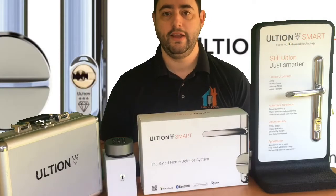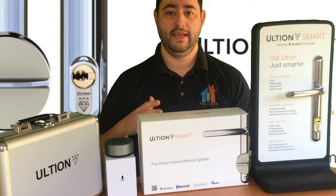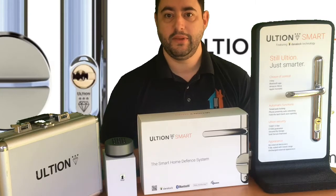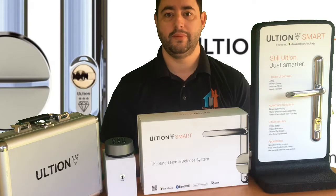Hi, I'm Paul from Socksmith. If you're watching this video, chances are you've just been searching for smart locks for Airbnb. Good news — don't go anywhere, because that's exactly what we're going to be looking at in this video. We're going to talk about Ultian Smart, a smart lock that's been on the market for a few months now and gaining a little momentum, but there are still some of you who may not know an awful lot about it.